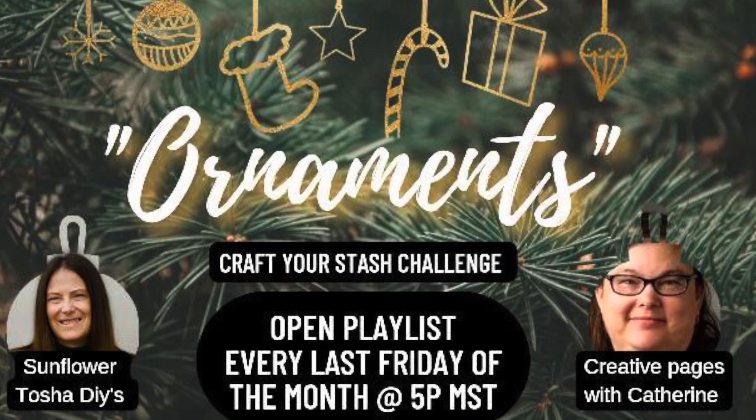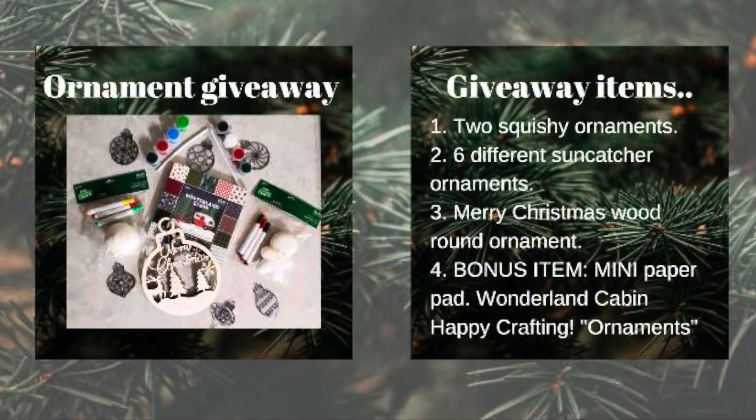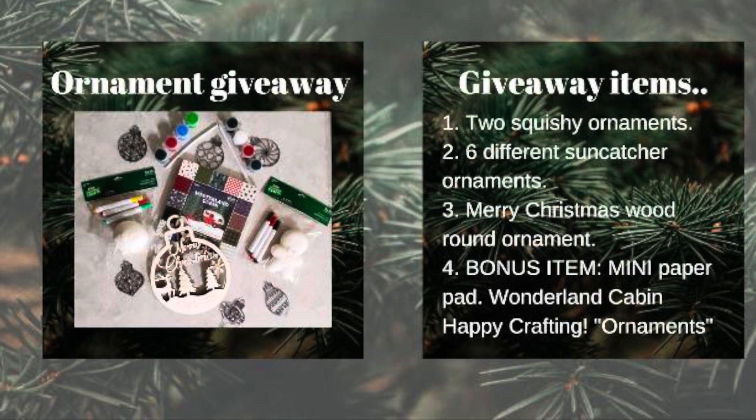Today's video is part of a playlist hosted by Sunflower Tasha DIYs and Creative Pages with Katherine. I'll have their channels listed in the description box below along with the playlist, and there is a fabulous giveaway today.